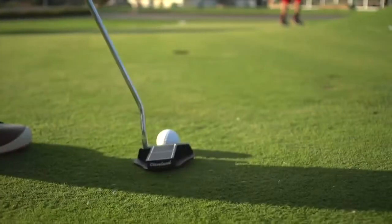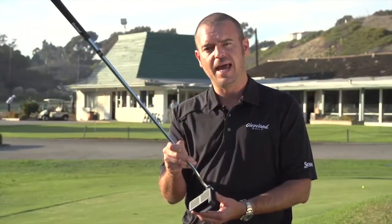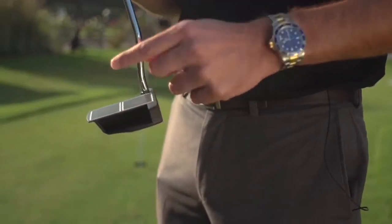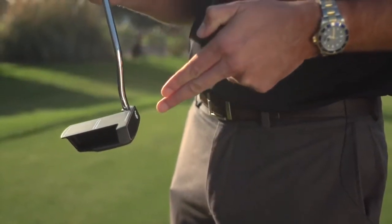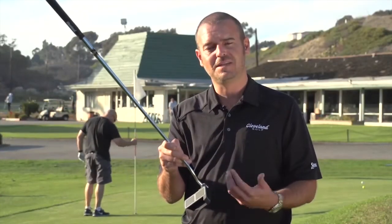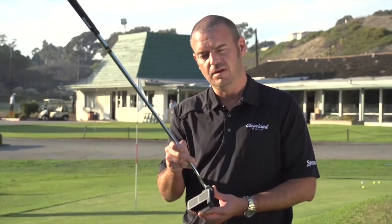A mallet really is for anybody who struggles with alignment. It allows you to put larger alignment markings on the head, which you don't necessarily find on a blade-style putter. With a mallet, you've got a lot of freedom in design — you can move weight deeper into the perimeter of the product, which increases the MOI. So if you tend to mishit slightly off-center, it gives you a great performing product even on those mishits.